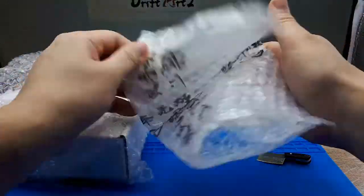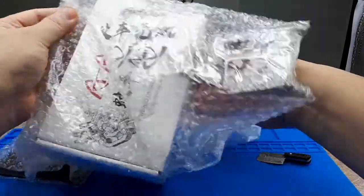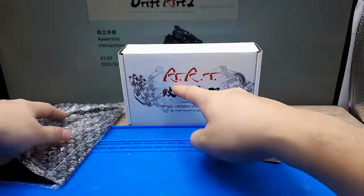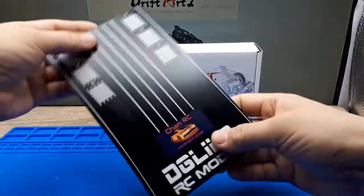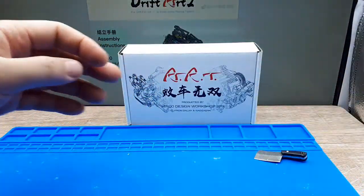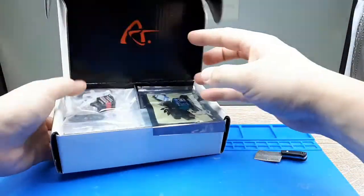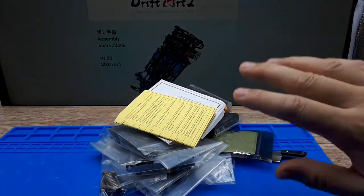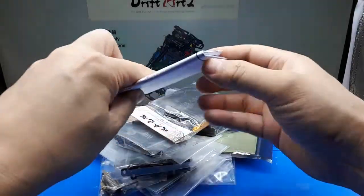Let's open this stuff up. There's some actual branded packaging here — or actually, it's tape with the brand on it. So this is called the Drift Art 2 chassis, by Mirko design. I know nothing about it. This is the seller's extra — ChanRC — a setup plate. We don't need to worry about that right now. I also ordered a bunch of electronics to make this thing run. The chassis is one thing, and then you still have to put in all the electronics.